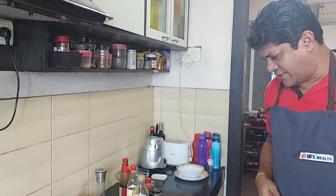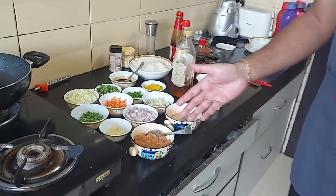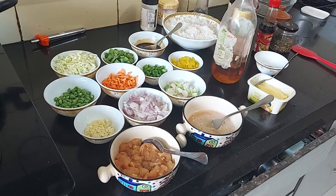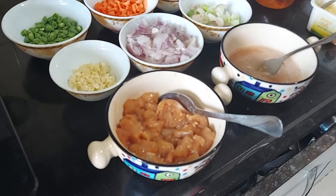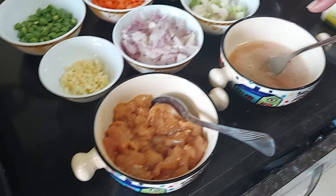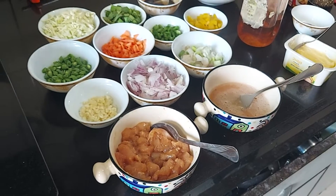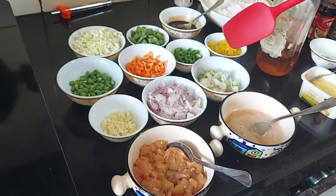Here I have marinated chicken. I've marinated it with one teaspoon of soy sauce, a little salt, pepper, and cornstarch, plus a couple of spoonfuls of beaten egg. This beaten egg was also used in the marination and we'll use it again in the final cooking process as well.